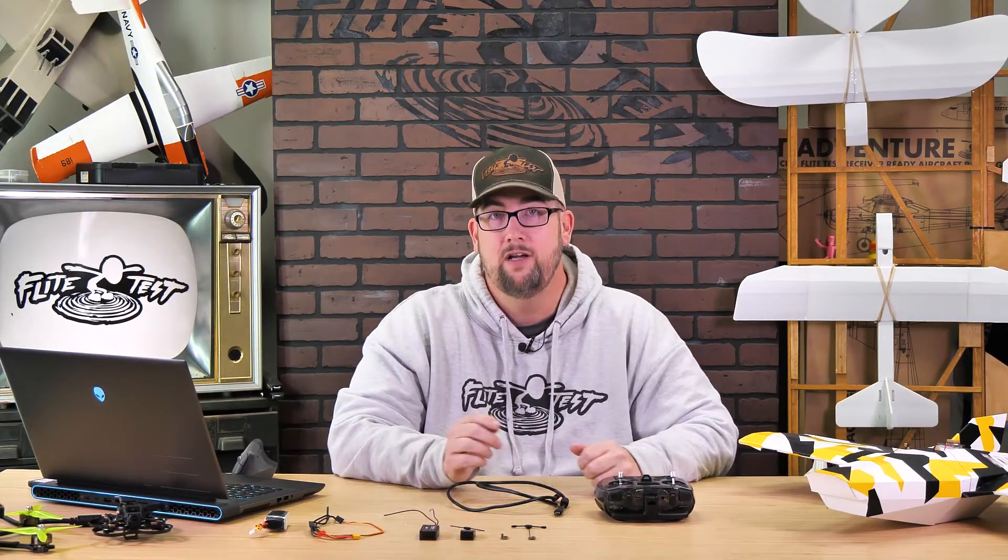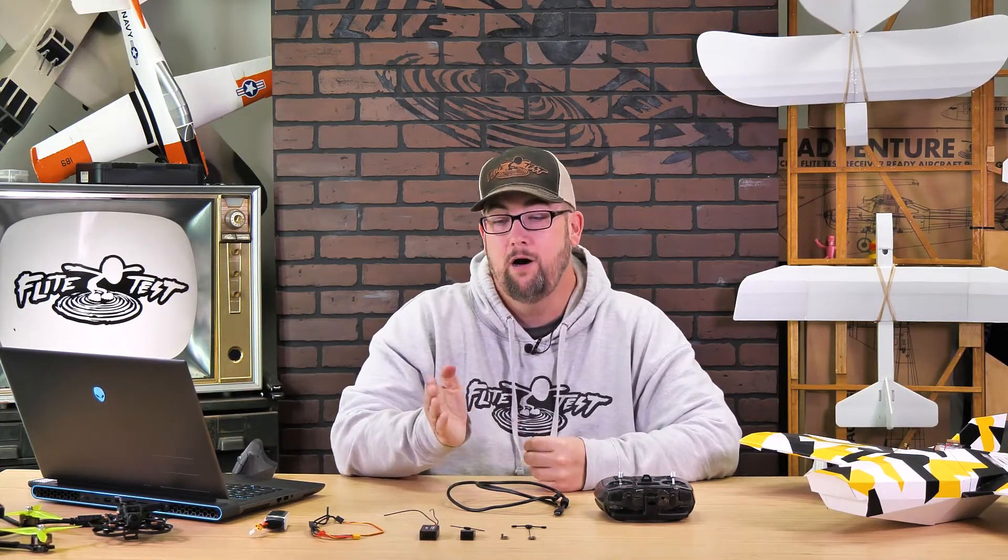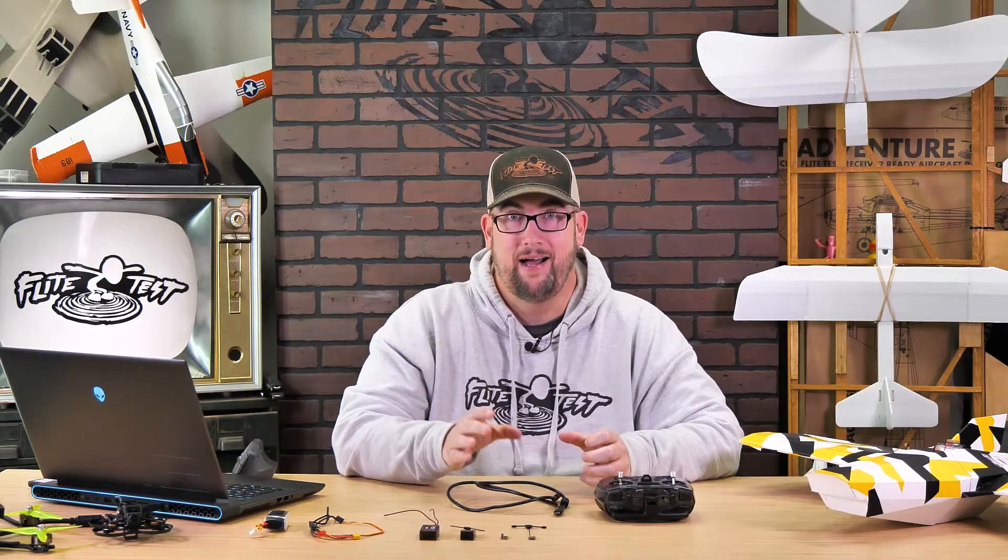Hello friends, welcome to Flight Test Tech. I'm Jason and today we're going to talk about setting up your new ExpressLRS radio and receivers, including updating firmware and binding.